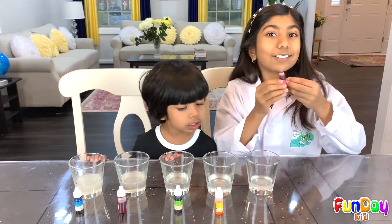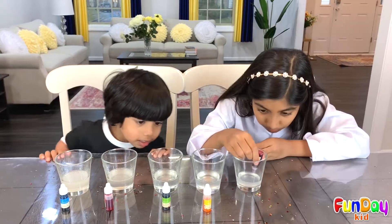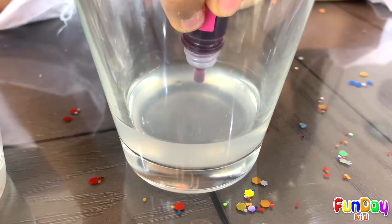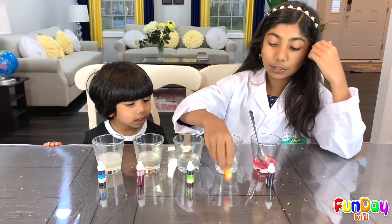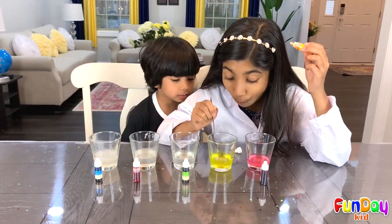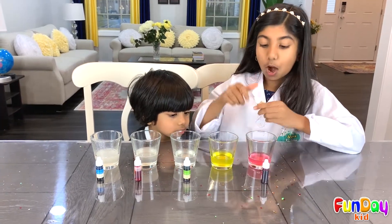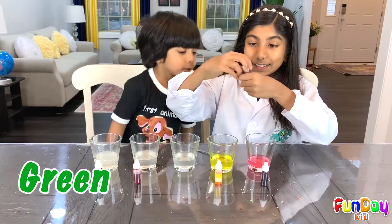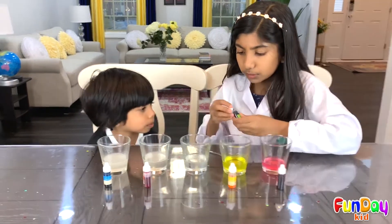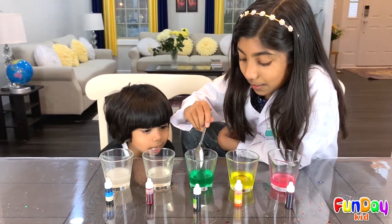Now we're going to make our lemonade rainbowy and unicorny! I'm using some coloring — this is really highly pigmented, so I only need a tiny amount. Now let's do yellow. It looks like yellow — it's so bright! Now let's do green. It's cool! It's like green or dark. Oh wow, it looks like black. You see that? It's so green now! That's a really nice, pretty color!